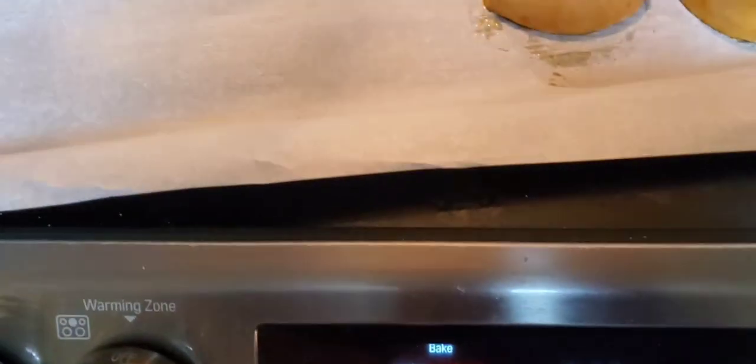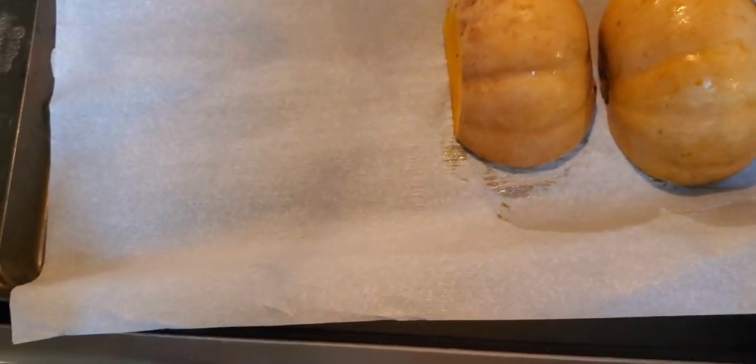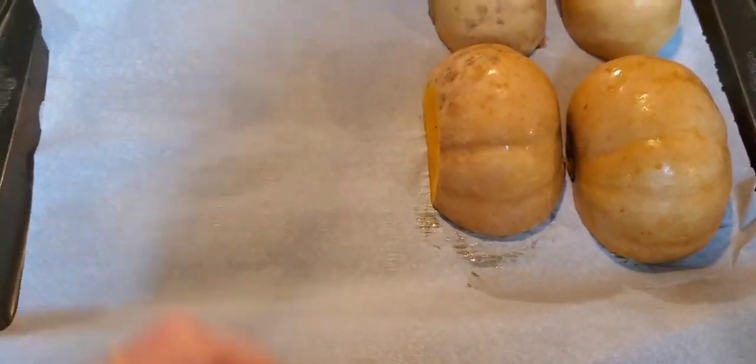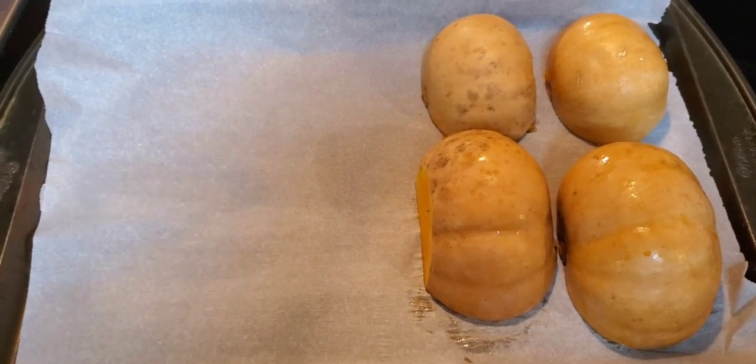Right now I have my oven on 400 degrees, and I'll bake them for probably about an hour. Usually if you can stick a fork through them, they are done. Let's get to it.